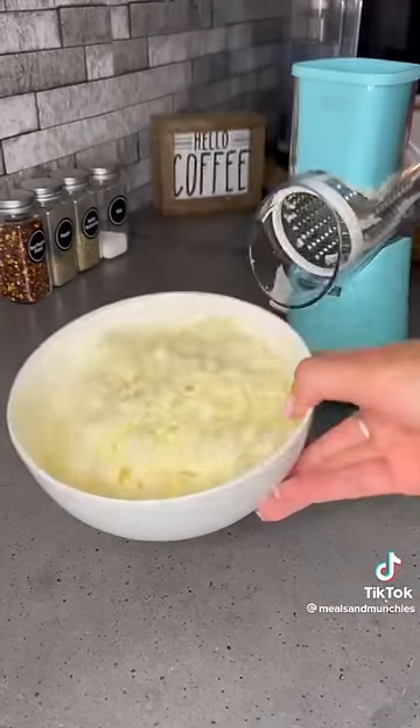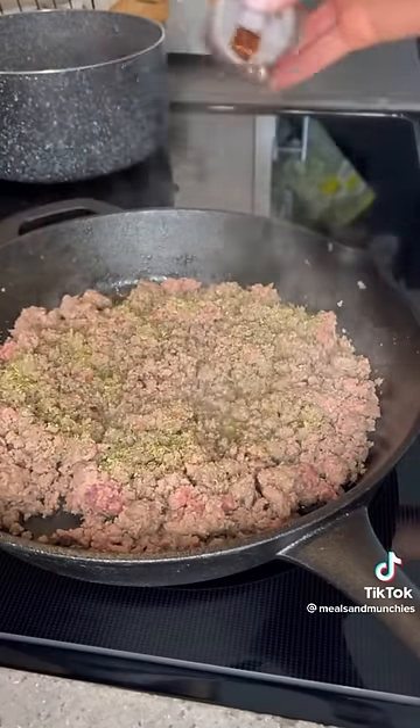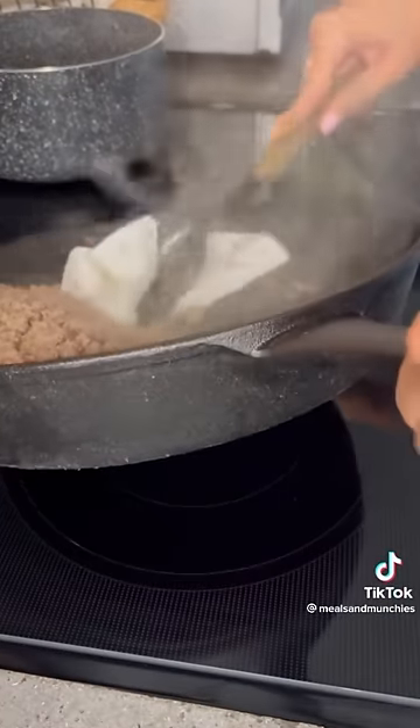Shred up some mozzarella cheese — I have this linked on my Amazon storefront, mealsandmunchies.com. You'll then season your meat with salt, pepper, Italian seasoning, and a little bit of crushed red chili flakes.